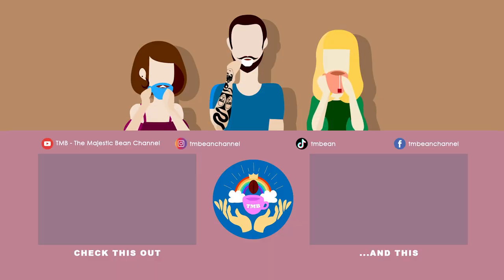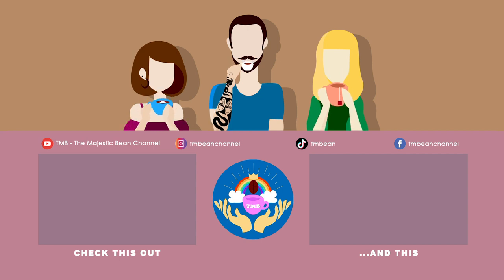Thanks for watching — make sure you subscribe to our channel and hit the bell button. While you are here, check out our social media for more coffee content.